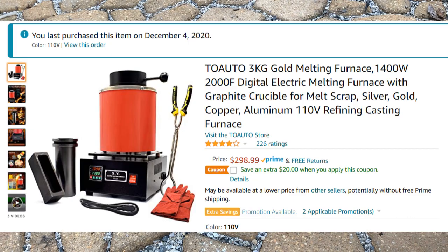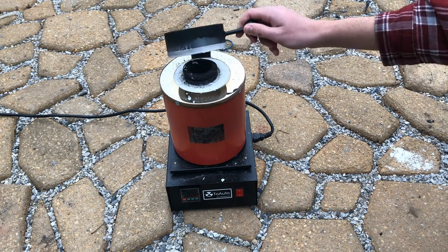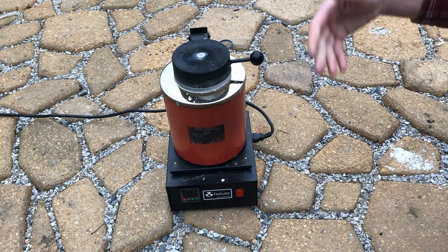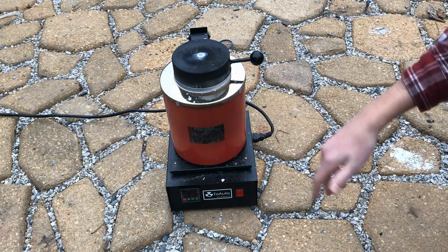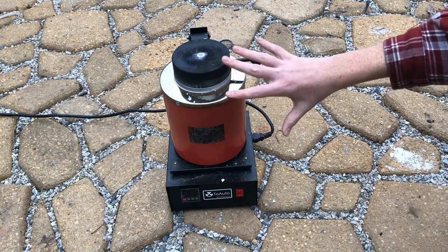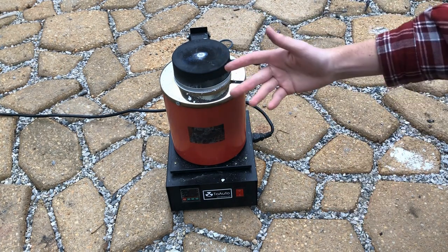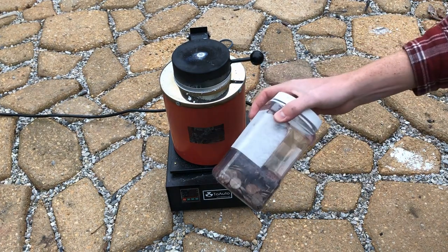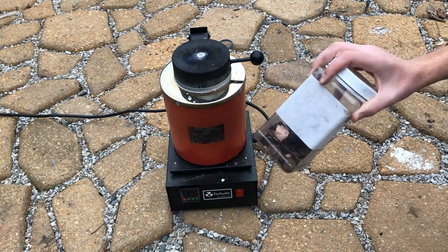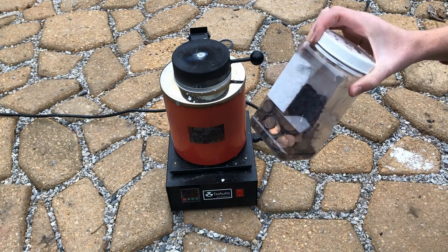This is a 1400 watt electrical furnace and it gets up to about 1150 degrees Celsius, which is hot enough to melt aluminum, gold, silver, and zinc. Really most metals you throw in here will melt besides steel, iron, and anything with a higher melting point than those. It will also melt copper, which is useful because I could use some copper in the future for various shaped things.